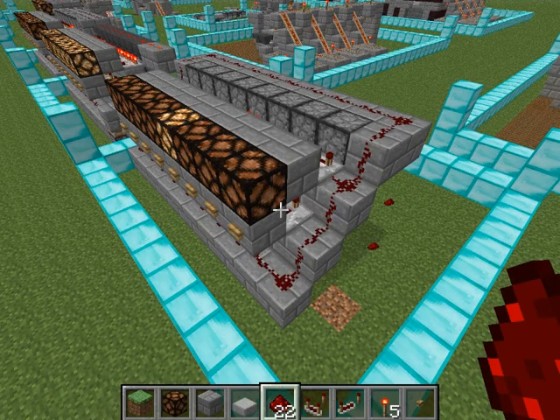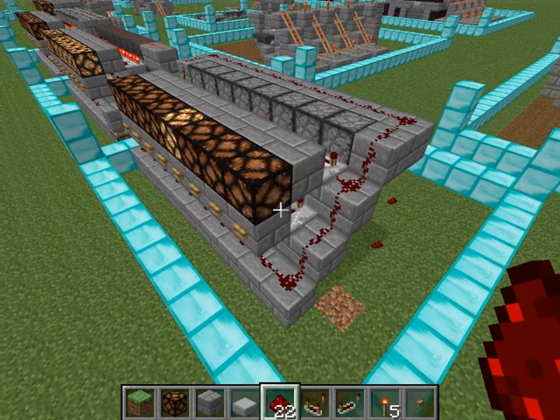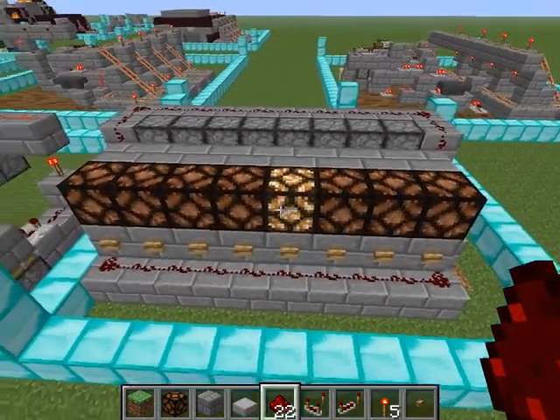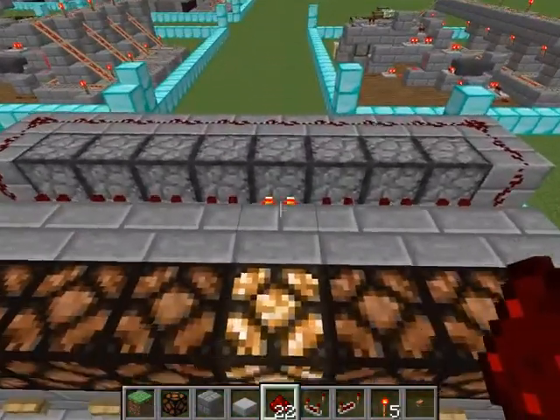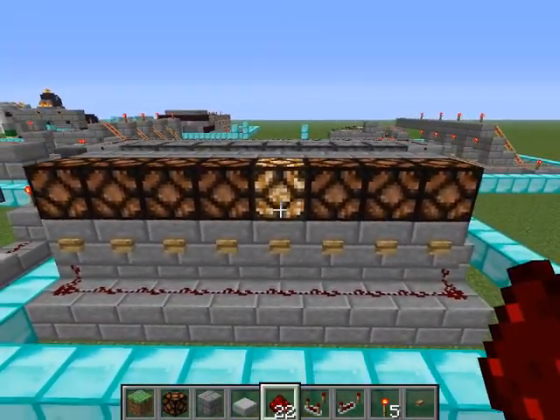Hello everyone, this is Dan here. As part of a larger project I had to design a selection box where you click a button, it selects the output, and then on the back it provides the output for that and locks it.